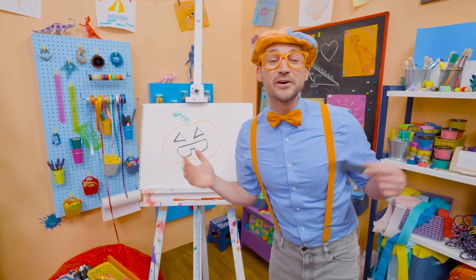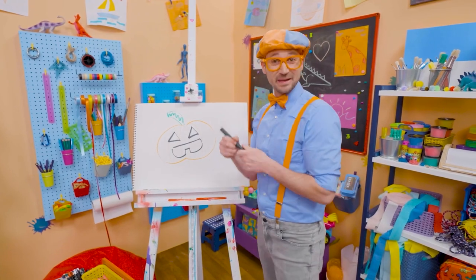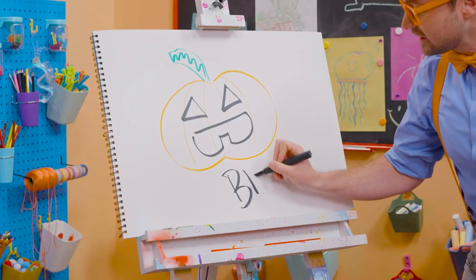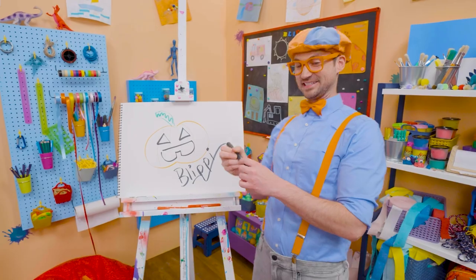Well, if you want to draw more with me, all you have to do is search for my name. Will you spell my name with me? Ready? B-L-I-P-P-I. Blippi! See you again.